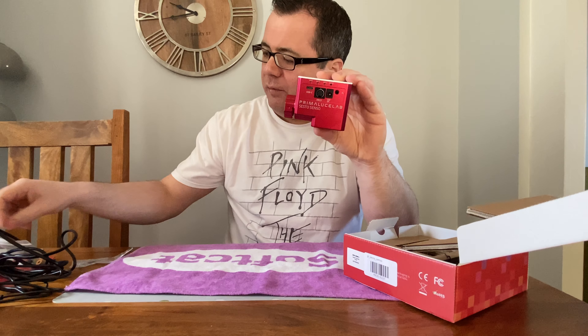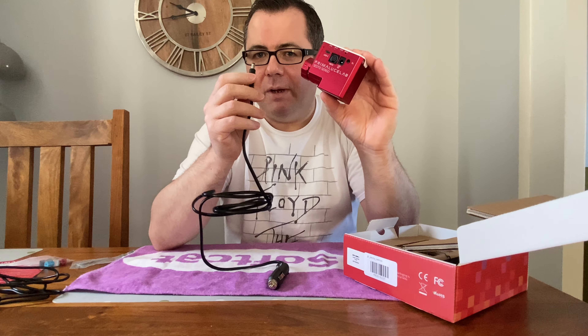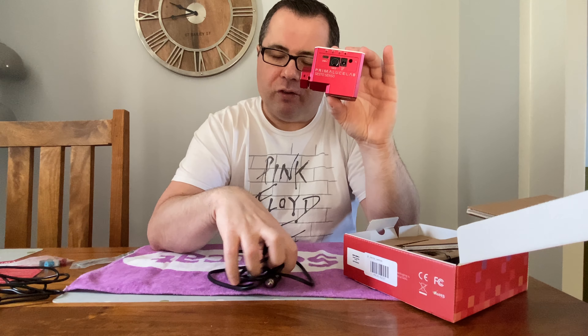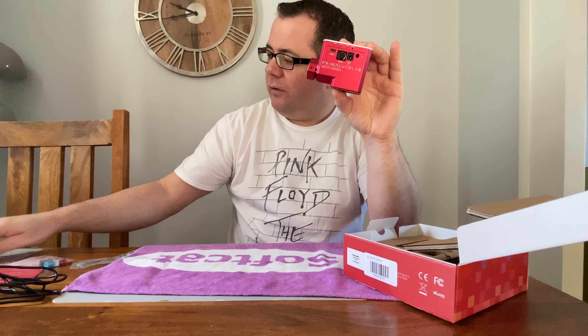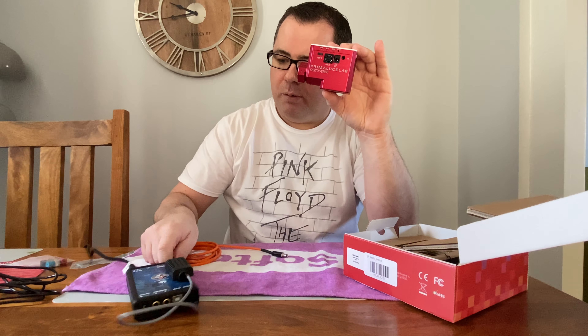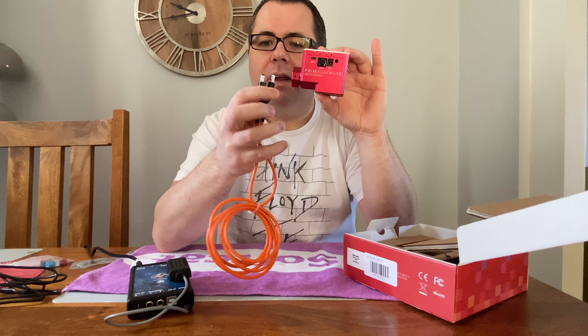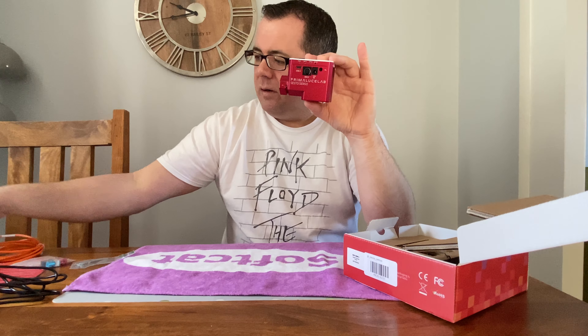Back to the voltage port — I use a Pegasus Pocket Power Box, and they use 12-volt 2.1mm cables. The cable provided with the Sesto Senso 2 is the cigarette lighter style, and I believe it's 2.5mm, because when I tried to plug in one of my Pocket Power Box cables it didn't fit. I don't want to run another power source outside, so I did a quick search online and purchased a 2.5mm to 2.1mm Lynx Astro power converter, which now lets me use it with my Pocket Power Box.